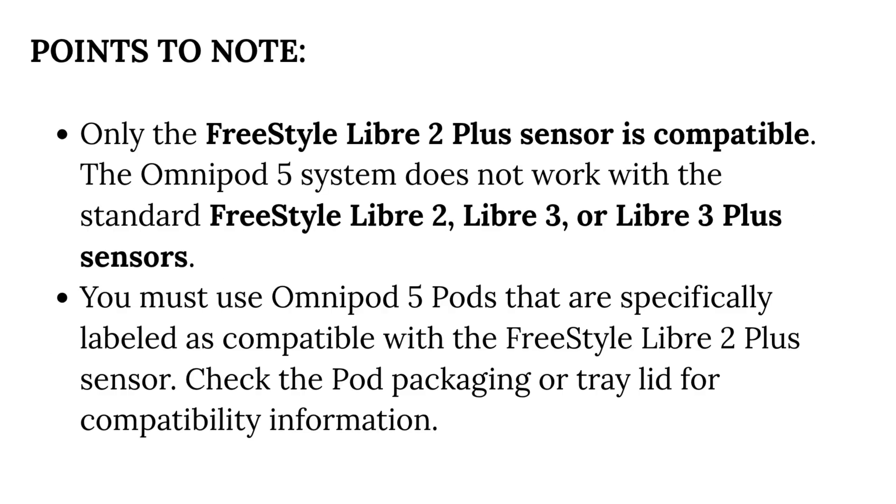Only the Freestyle Libre 2 Plus sensor is compatible. The Omnipod 5 system does not work with the standard Freestyle Libre 2, Libre 3, or Libre 3 Plus sensors. You must use Omnipod 5 pods specifically labeled as compatible with the Freestyle Libre 2 Plus sensor. Check the pod packaging or tray lid for compatibility information.